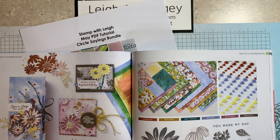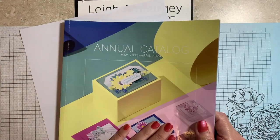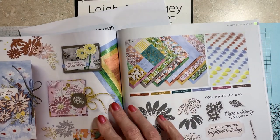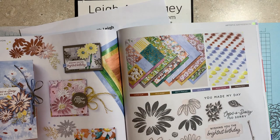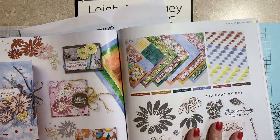The card we're going to be making is super simple, super easy. I just did want to go over a few things — yes, the annual catalog is live. And the card we're making today is featuring the Fresh as a Daisy designer series paper that is part of the suite.